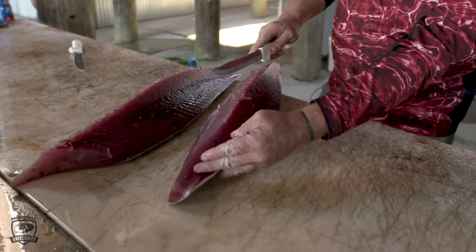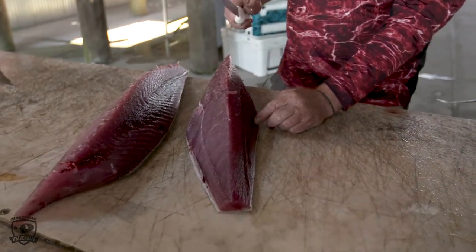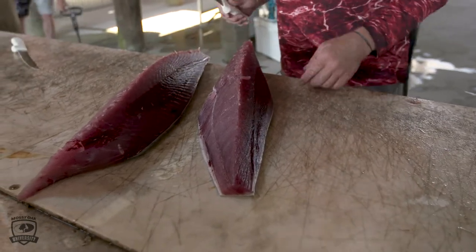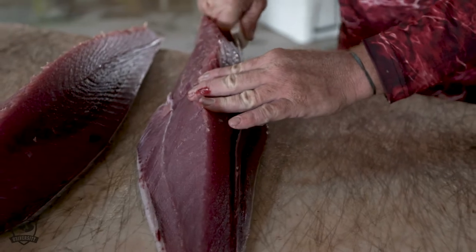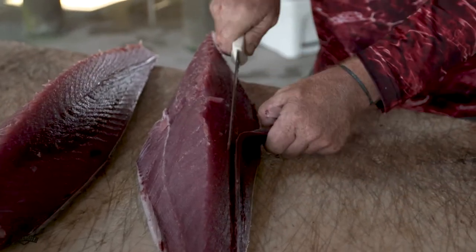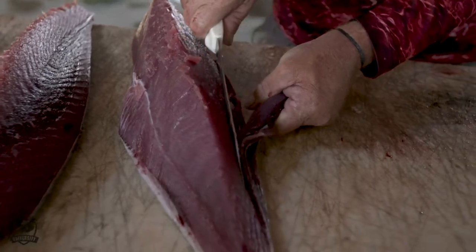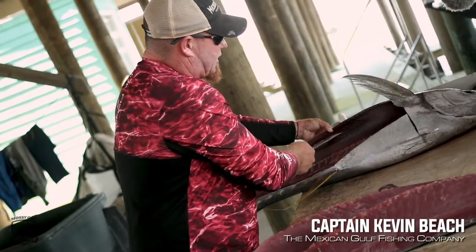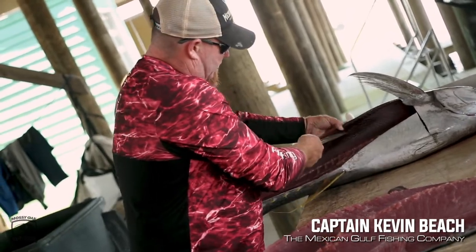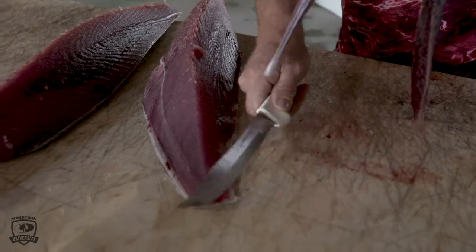You can see there are different colors — you have light and darks. The dark is going to be your bloodline, which, just like any fish, is going to be a little bit stronger and maybe a little more oily. I'm going to go in not far at all because it's very, very thin. We left most of the bloodline on the center row, so I'm just going to go in and trim it.